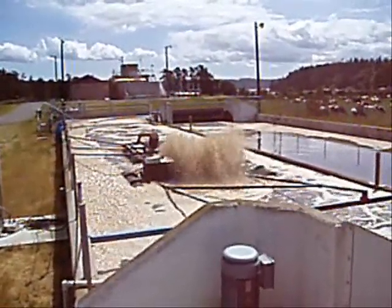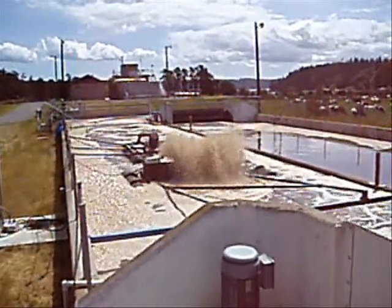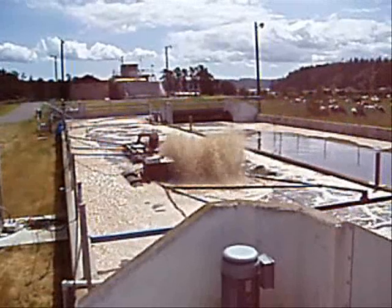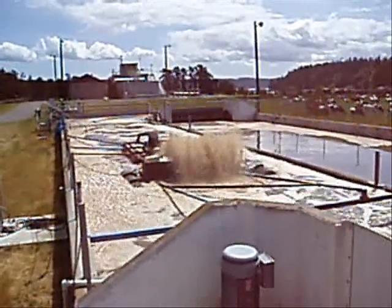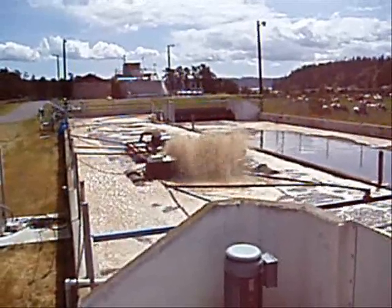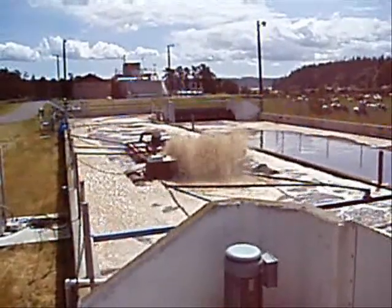The City of Sequim Water Reclamation Facility. The original plant was constructed in 1966 and was the first oxidation ditch in the state of Washington. A new plant was built in 1983 to accommodate higher flows. Various upgrades were added over the years until the City constructed the present 0.8 MGD Class A Reuse Water Facility in 1998.